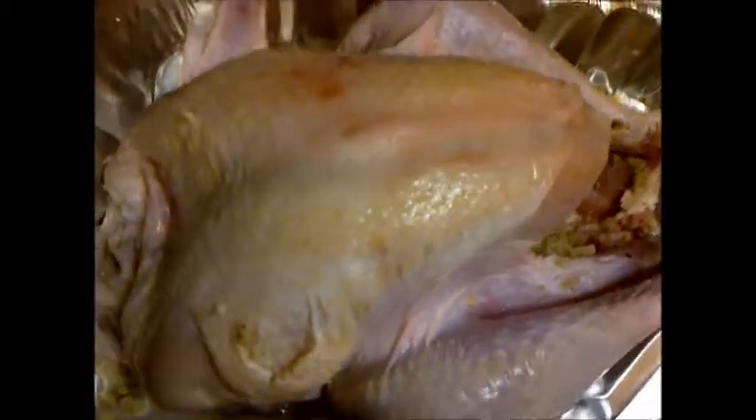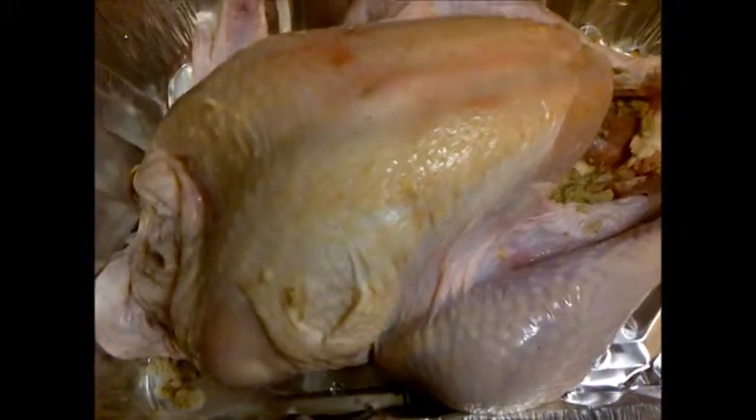We're just going to stuff that, cover it all up — and there we go. I'm going to cover them up and cook them, and I'm going to show you what it looks like when it comes out of the oven. Thanks for watching and subscribe!